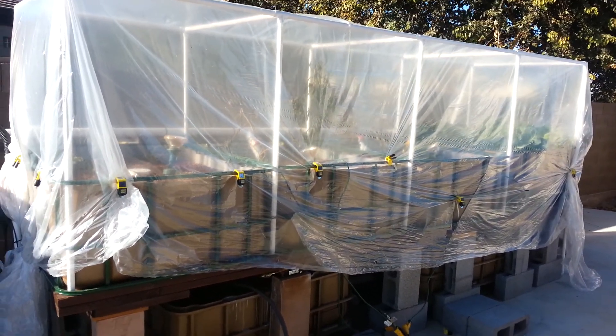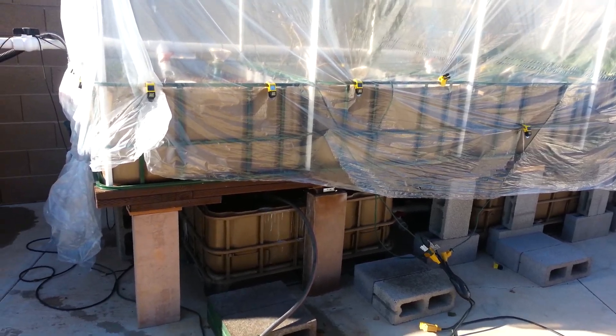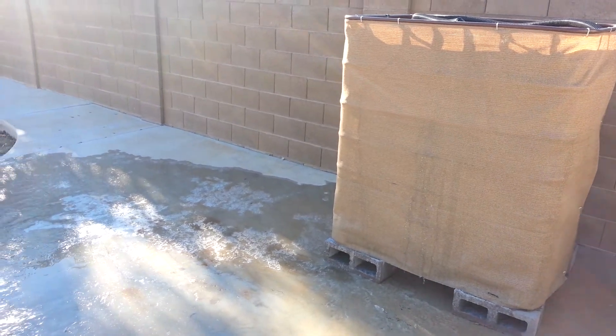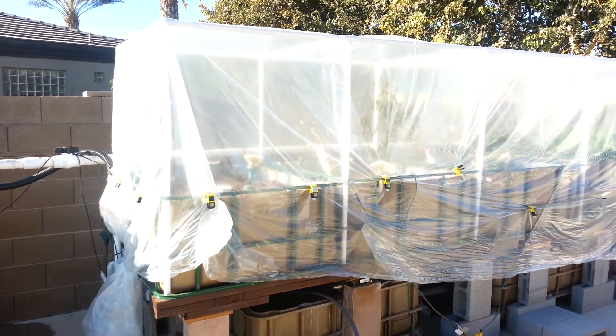Hello and welcome to what was formerly Aquaponics in Arizona, now Aquaponics in the Arctic. It's been getting down to the 20s, low 20s in the evening, and it's wreaking havoc.